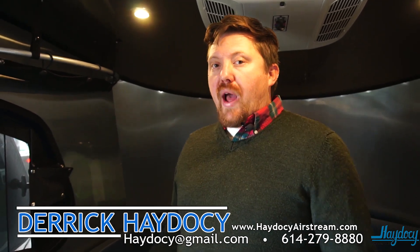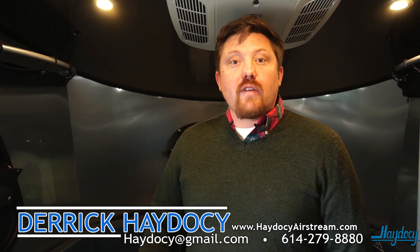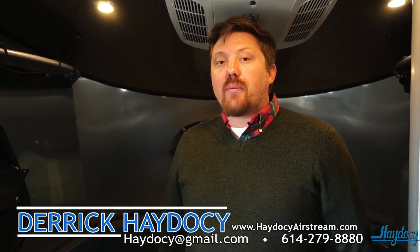But at 2,500 pounds, this is a camper that's really capable of being pulled by a whole variation of tow vehicles. If you have any questions on whether your vehicle is able to tow, contact us — give us a call here at 614-279-8880. And if you want to consider more of the Basecamps, take a look at the links below. We'll have a link right to our inventory displaying all the Basecamps that we currently have for sale right now. Once again my name is Derek Hadesey with Hadesey Airstream and RV. Have a great day, safe travels, and happy camping. We'll talk to you later.